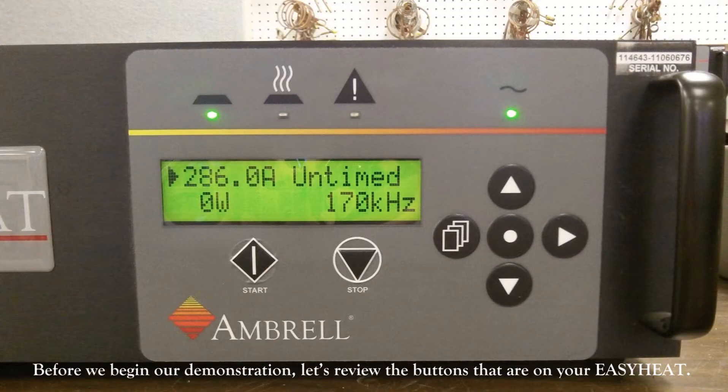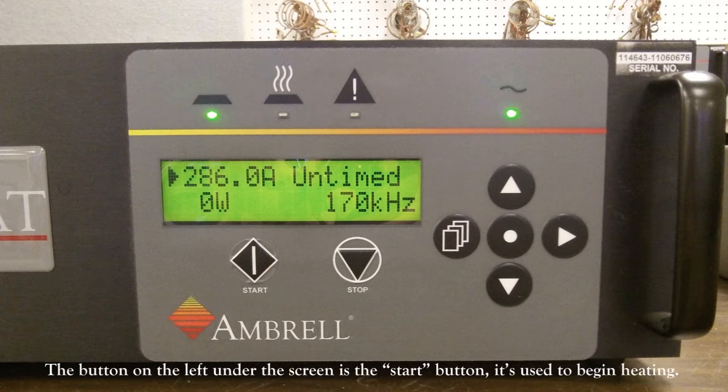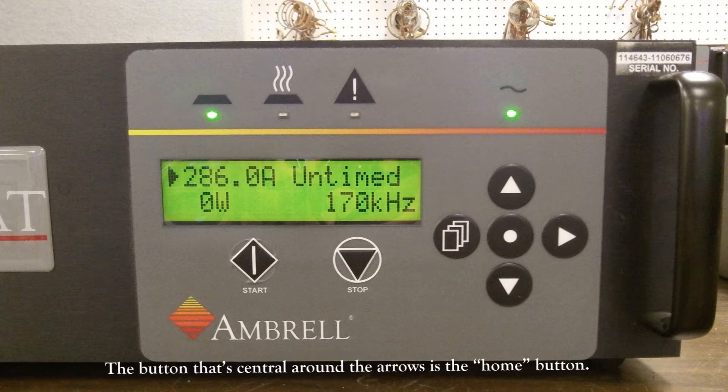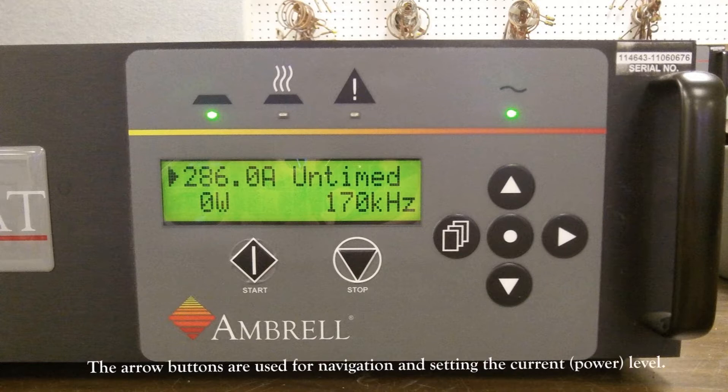Before we begin our demonstration, let's review the buttons on your Easy Heat Small. The button on the left, under the screen, is the start button — it's used to begin heating. The button just to the right of the start button is the stop button, which is used to end heating. The central button around the arrows is the home button. The button to the left of the home button is the page button. The arrow buttons are used for navigation and setting the current level.